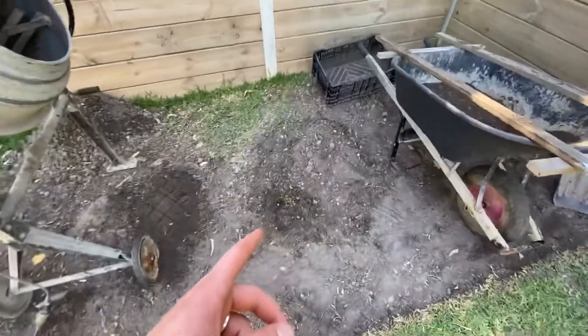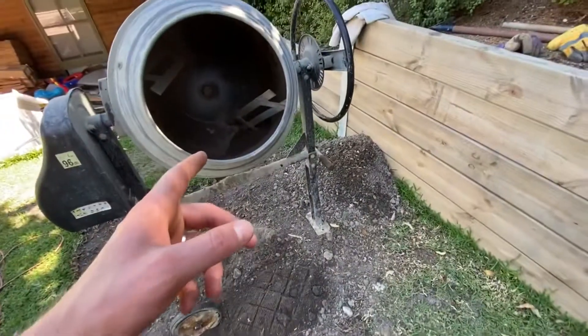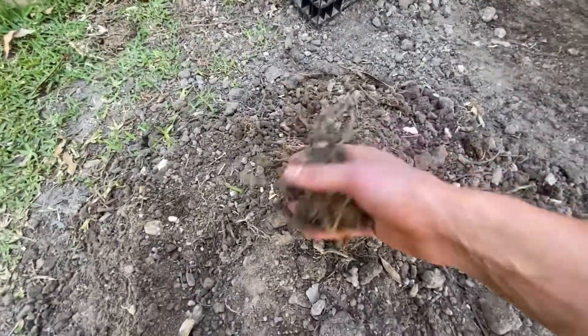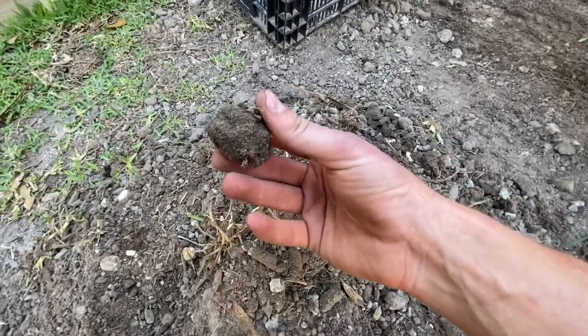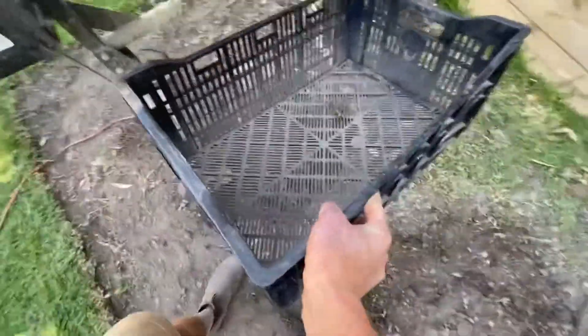So I'm shoveling up this stuff here, that goes into the mixer, which then just kind of breaks off the bits of grass and the roots that have soil stuck around the clumps, breaks it down a bit easier. Then I take it, tip whatever that is in there.